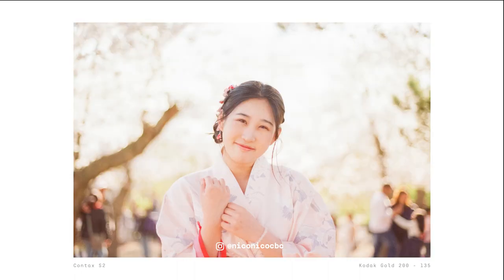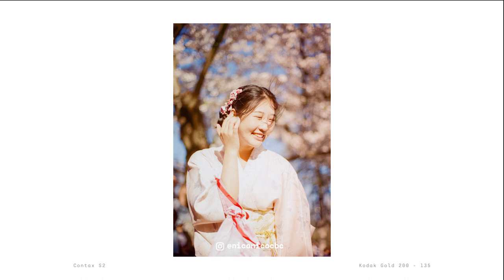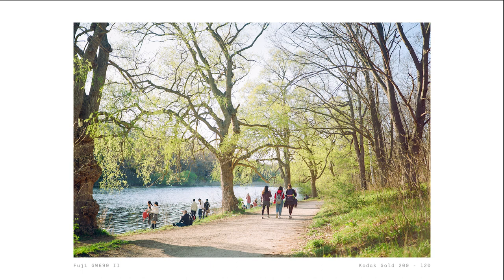The film handles overexposure pretty well, maybe around 2-3 stops before it starts to fall apart a bit. But yeah, I really think that Kodak Gold was made for golden hour.